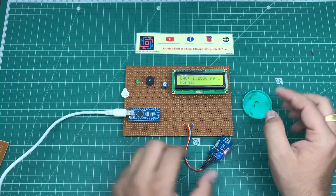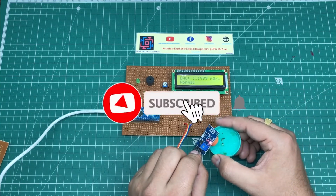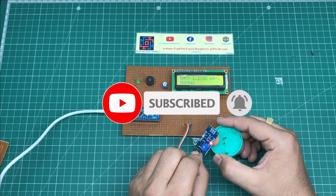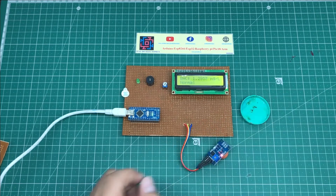This is the complete working demonstration of this project. I hope you like this project. If you do, please hit the like button and share with your friends. If you are new to my channel, please subscribe and click the bell icon to get notifications first. Thank you for watching — have a nice day.